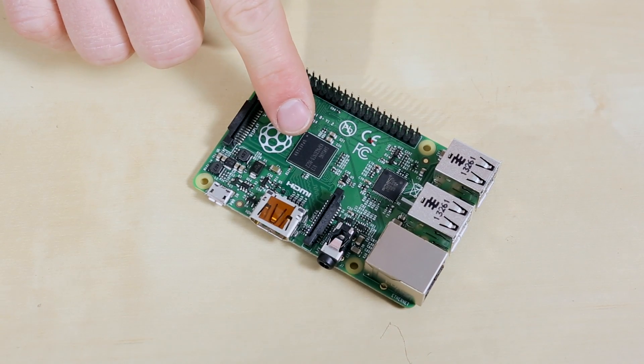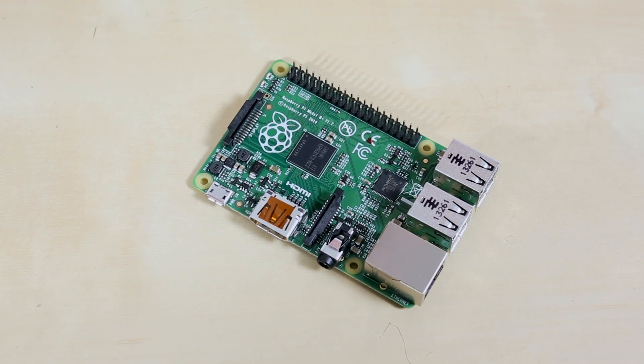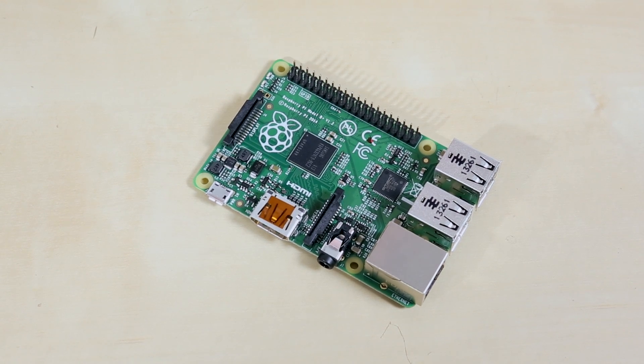Now, if you look closely at the CPU, this Broadcom chip is the same one used on the Model B. It's the same 700 megahertz and it's got the same 512 megabytes of RAM. But according to the Raspberry Pi Foundation, they've managed to reduce power consumption on the Raspberry Pi by one half to one watt, which is quite an improvement.